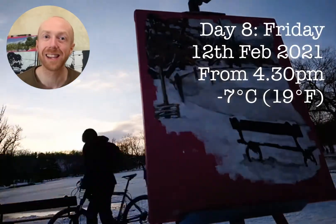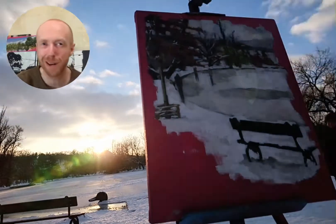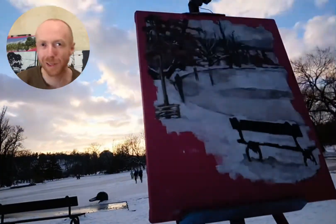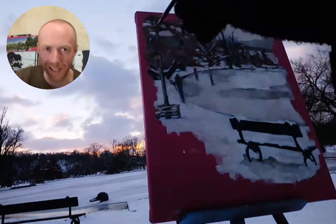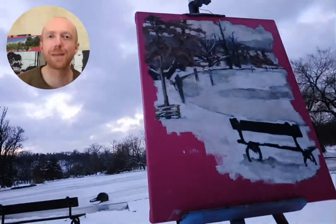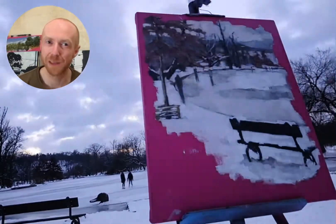Day eight, minus seven — good times. More people are coming, more people on the lake, less snowfall. I spent most of the time mucking around with those trees — snow on, snow off. In the end I just took all the snow off; I quite liked the shapes of the trees as they were.